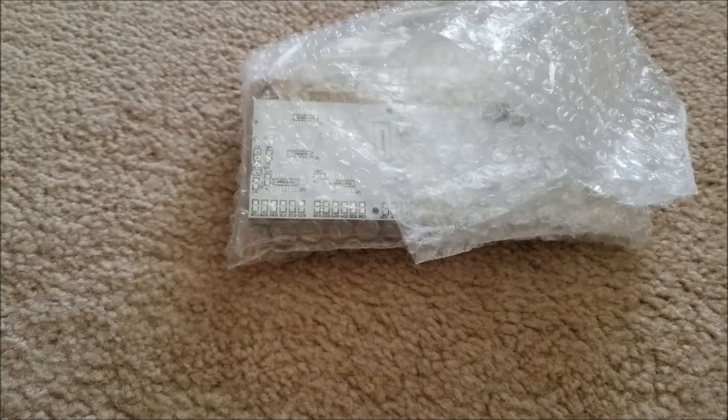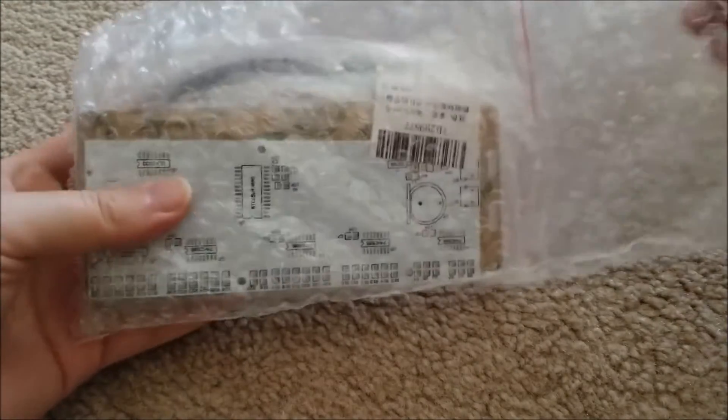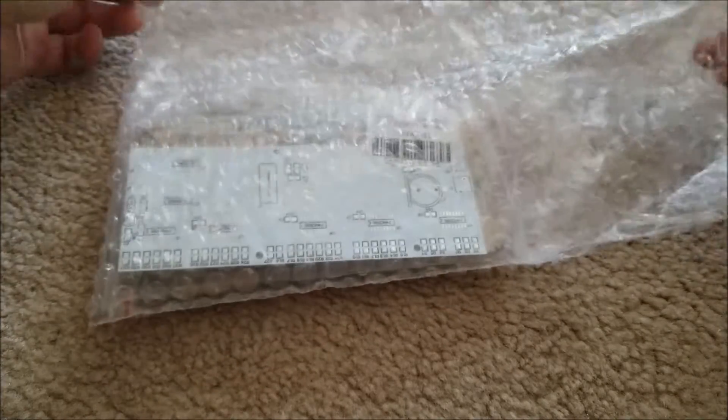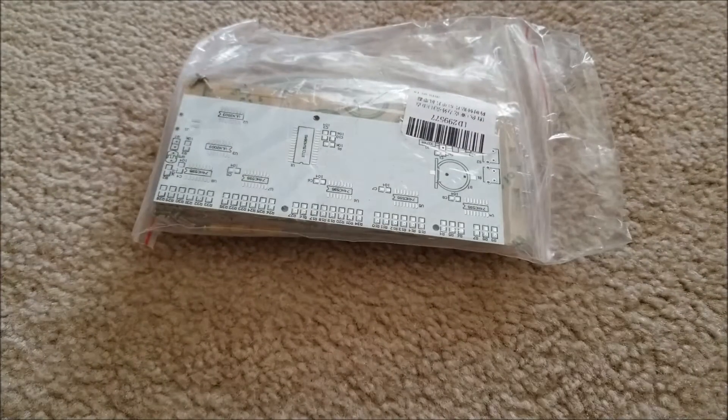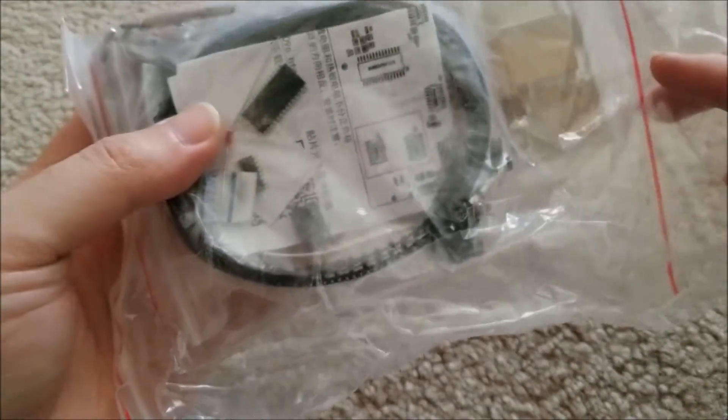They contacted me and asked if they could send me a module, and I said yes. I've been meaning to do some more soldering projects, and I took a look at their site and found they have a lot of neat little soldering kits.